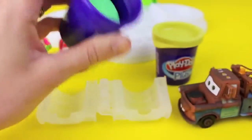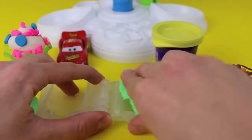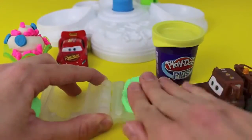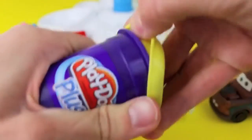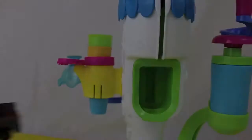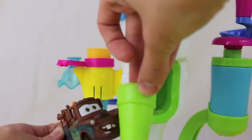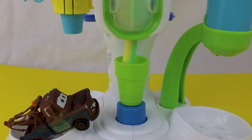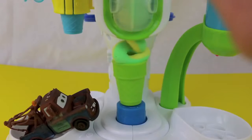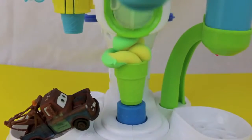Mater really wanted some pistachio ice cream, so this time I figure we'll give it to him. Here's some green Play-Doh Plus that we'll use for the pistachio ice cream, and I'll use yellow for lemon ice cream. For Mater we'll give him a cone instead of a cup. I'll press down the lever to dispense the ice cream, and since I loaded the container with both green and yellow Play-Doh, we have a beautiful two-toned ice cream.